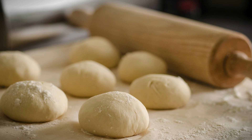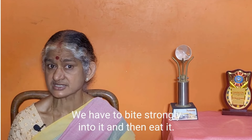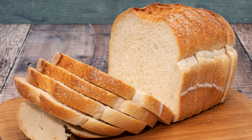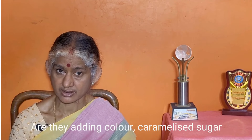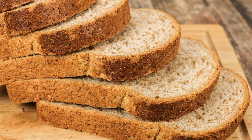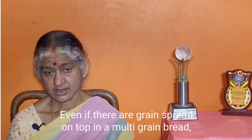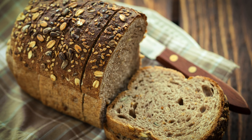If you use wheat bread it may be harder, but you can eat it. The wheat bread is very soft once processed. If it has added color or sugar caramelized, be cautious. Brown bread, wheat bread, and multi-grain bread are healthy options you can eat. The wheat bread is healthy and recommended.